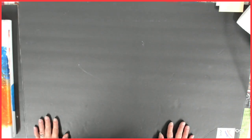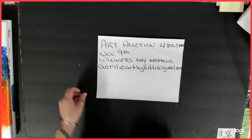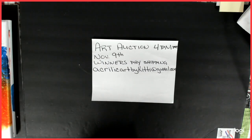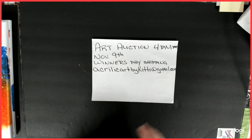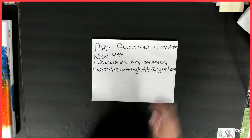Hello everybody, welcome back to my channel. This is Kitty and today it is a preview for my art auction, coming up November 9th at 4 p.m. Pacific Standard Time.